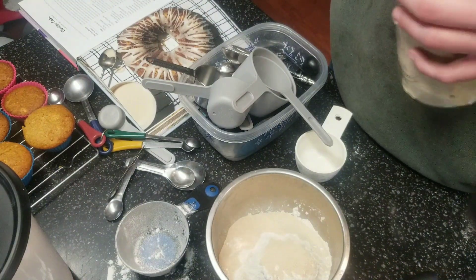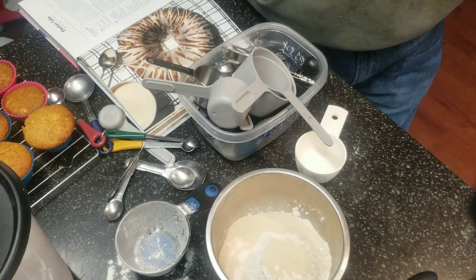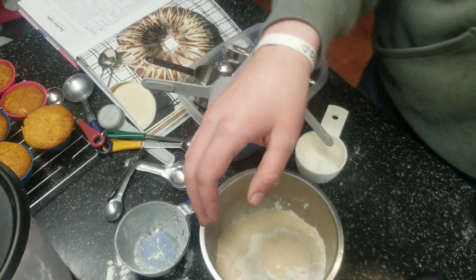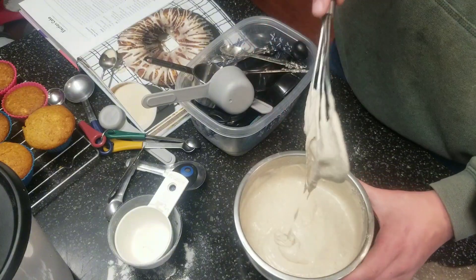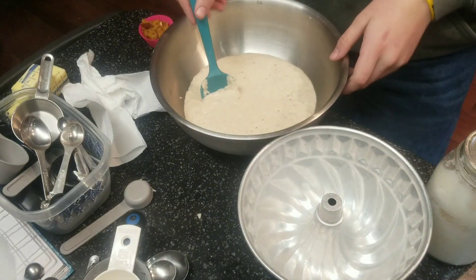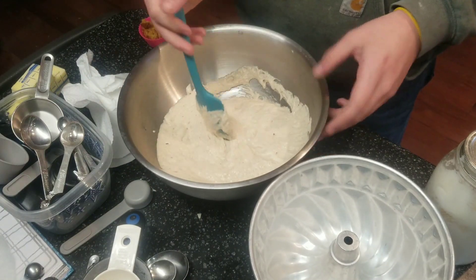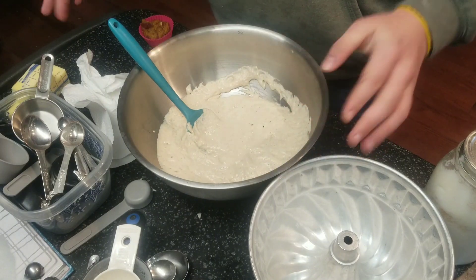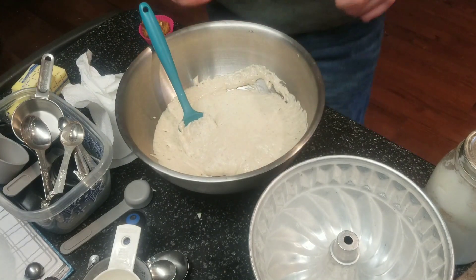Now we're going to put in our lukewarm water — our tap is really far from the hot water heater, so I'll get that going. Then we'll mix it all around until there are no clumps and let it sit for 30 minutes in a warm place. As you can see, it's all nice and smooth with very few clumps. We're going to set this atop the wood stove for 30 minutes to let it rise. We let it sit in the warm place for just about 30 minutes, but it was in a smaller bowl — it exploded and went all over the edges. Everything's fine now; it's in a bigger bowl.